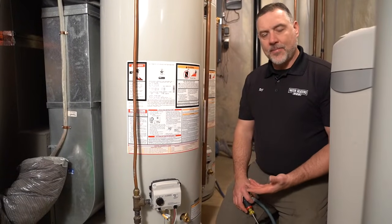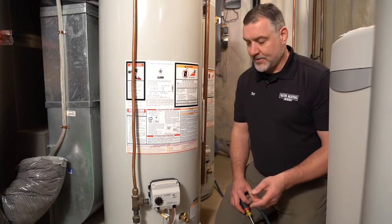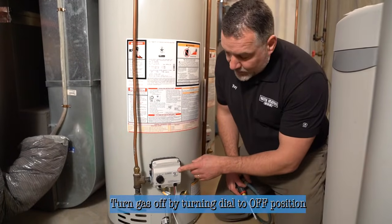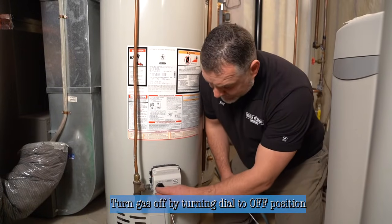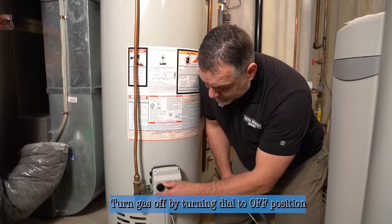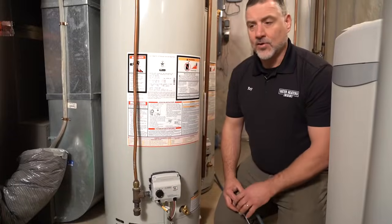We're going to prepare to drain the heater. Before we do that, it's important to shut the gas off. On the Honeywell control that all Bradford Whites come stock with, there's a black dial, and you just turn it to the off position. You can hear the pilot light go off, and it's no longer operating.